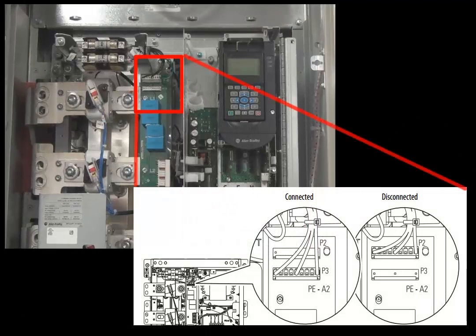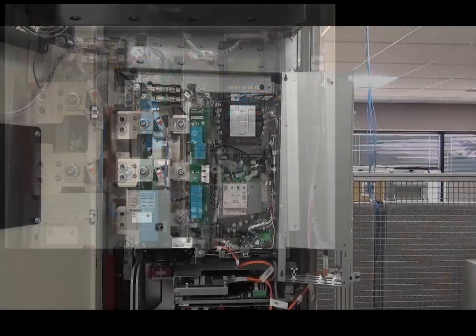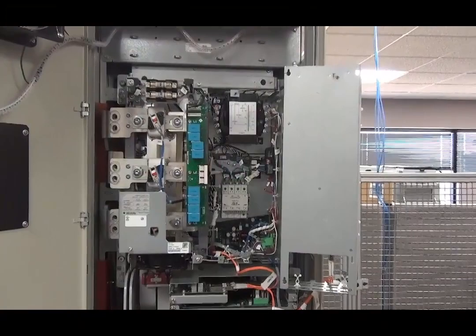To connect the PEA2 jumper, pull the plastic plug off of the P2 connection and plug it into the P3 connection. Conversely, to disconnect this jumper, pull the plug off of the P3 connection and plug it into the P2 connection.